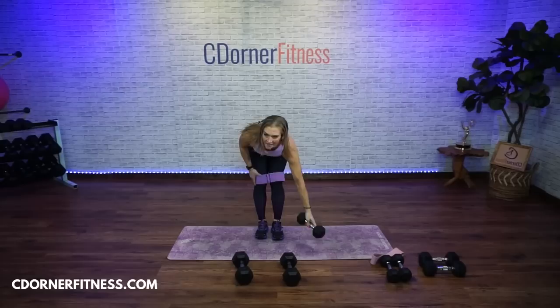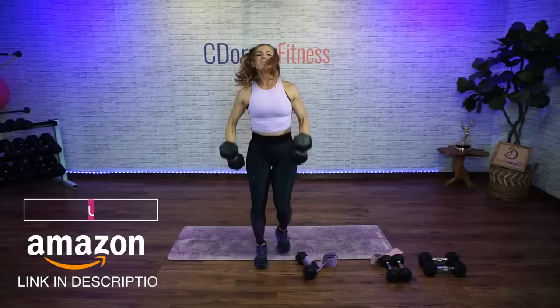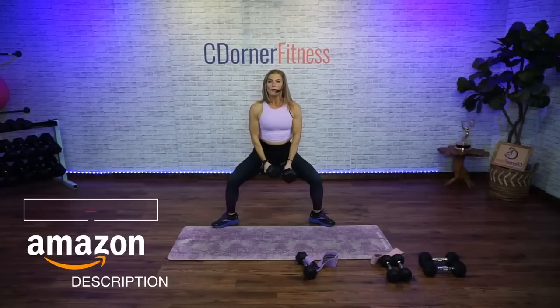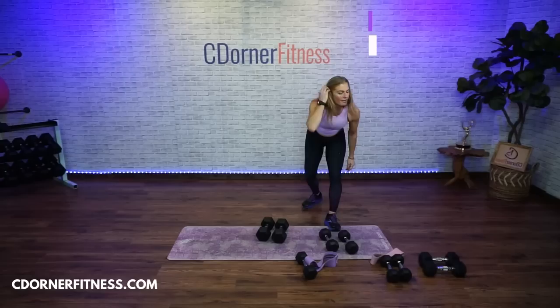Stop — happily take that band off. You might want three different dumbbells for this next move — three different weights. Wide squat: heels down, I'm going 20. You can hold them at your chest, on your shoulders, or both between the legs. Second move is going to be a bicep curl and a front weight raise — I'll use 12 pounds for that. Then we'll mix them all up for a 90-second round.